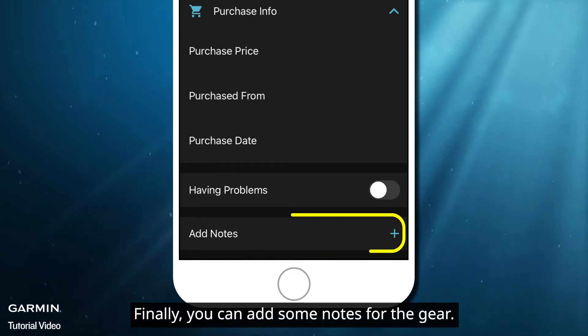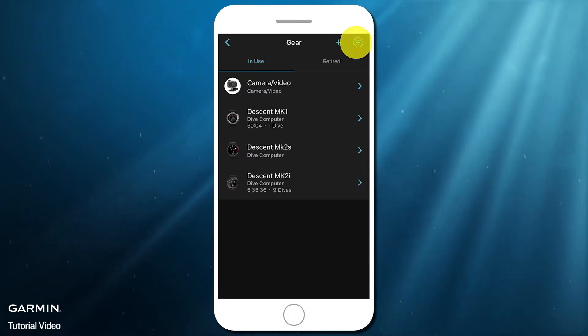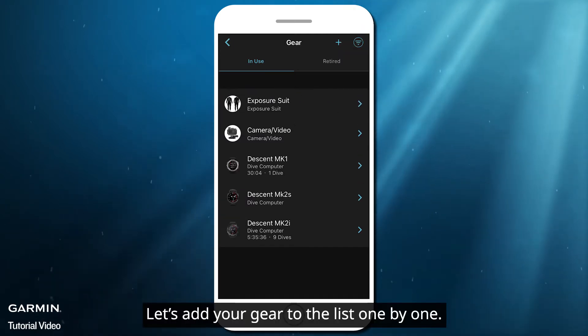Finally, you can add some notes for the gear. After filling in all, select Save. Let's add your gear to the list one by one.